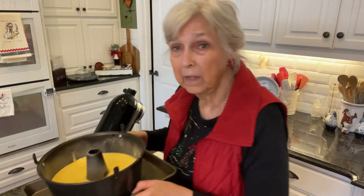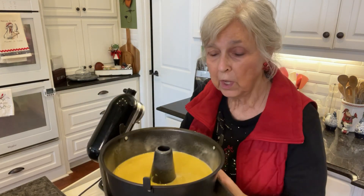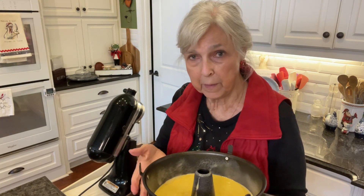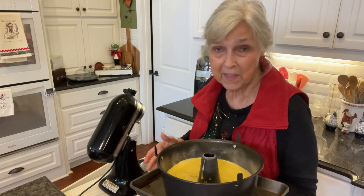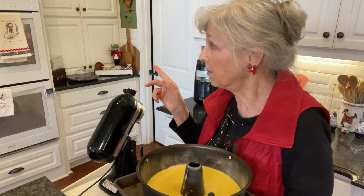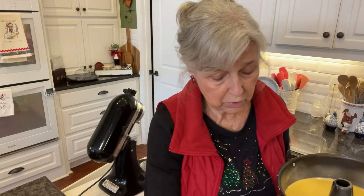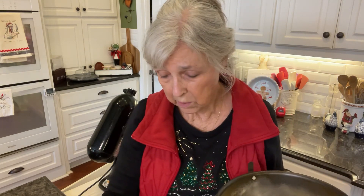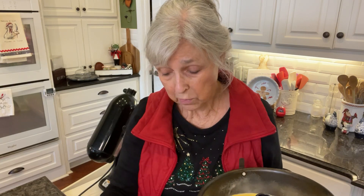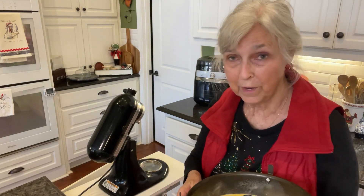I've got the cake in the pan now and I set my pan on top of a little baking sheet, just in case it were to leak out from under the bottom where the insert fits. I have had that happen before, though not usually with this cake. The oven is set — actually, I think it's supposed to be at 325 for about an hour. So let me get that in the oven.